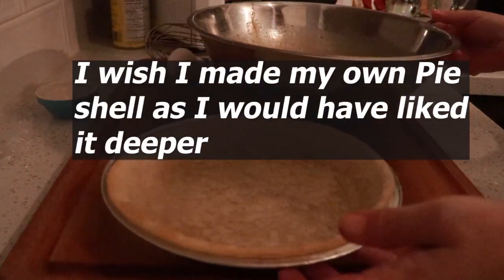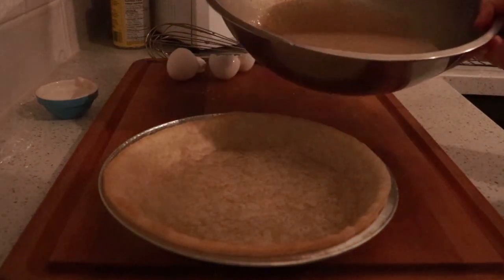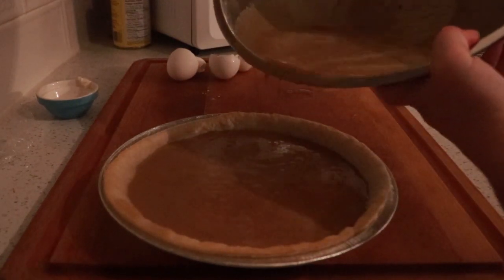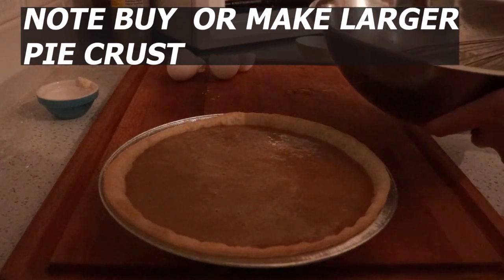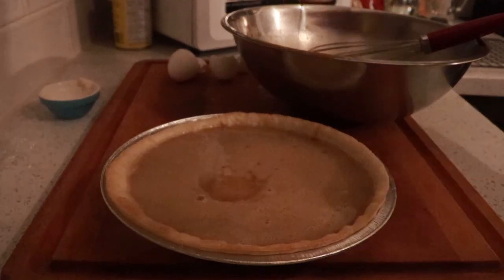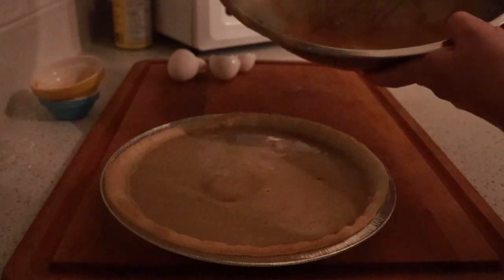I'm also going to get a tray to put under it in case I have any spillage. Gently pour this in there. I bought a deep dish and honestly, it does not look like a deep dish to me because this is going to puff up. I don't want to miss all this goodness — look at all that.